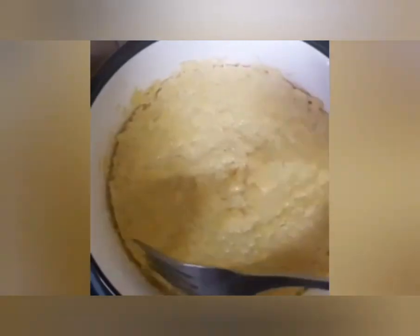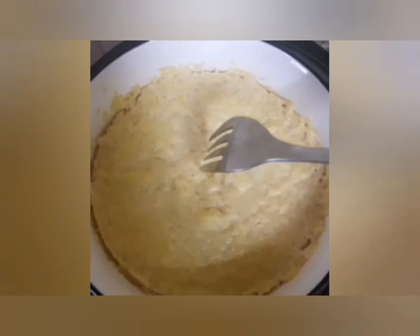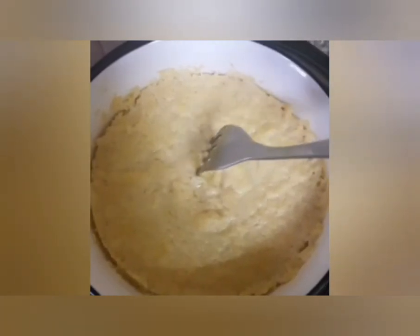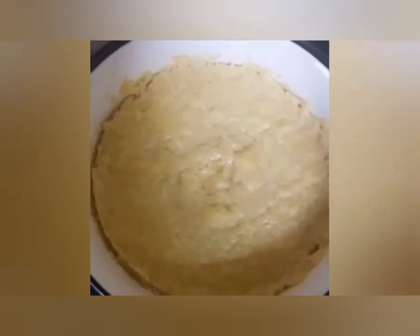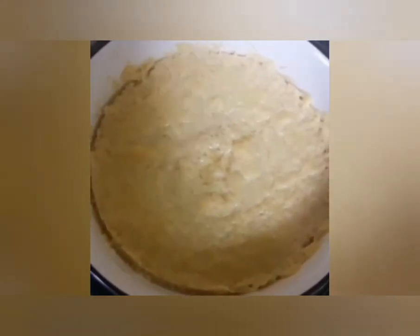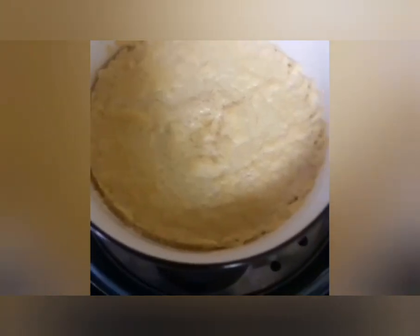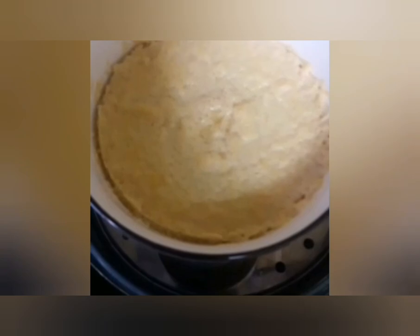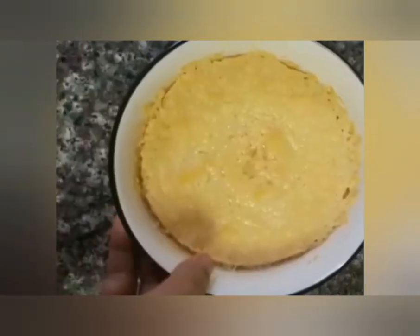I will make this for the first time. I will use a fork to check it. I will use a flame to make this.